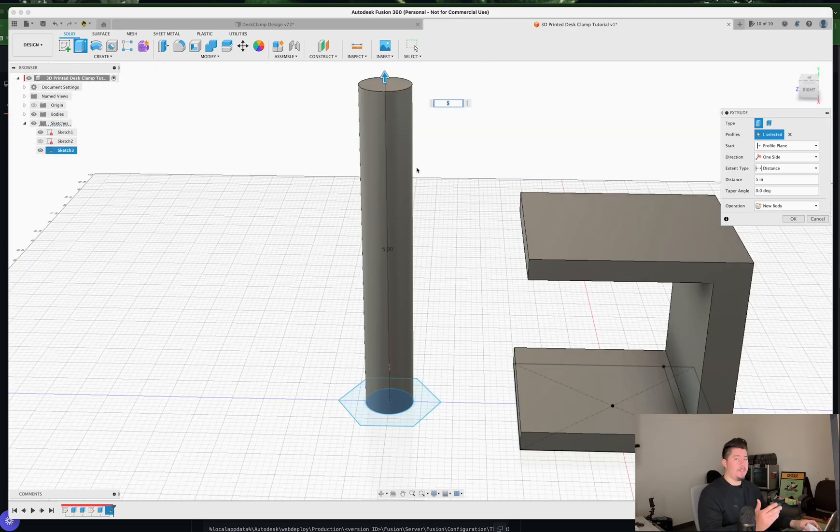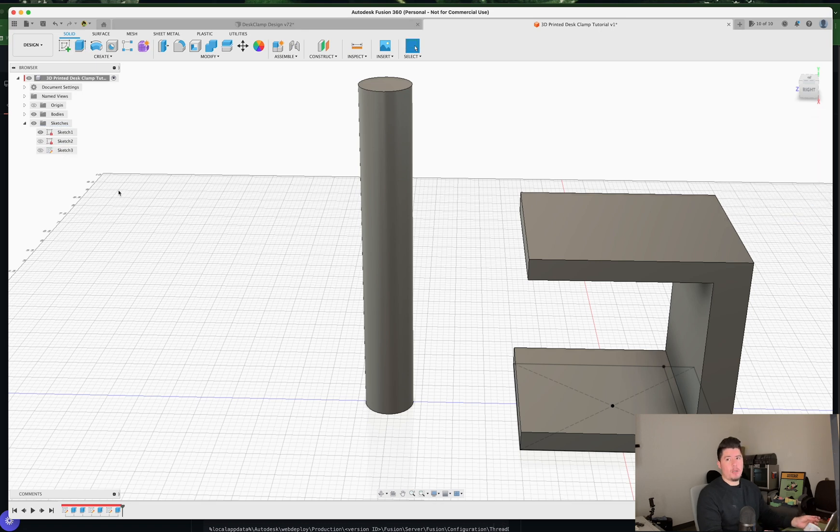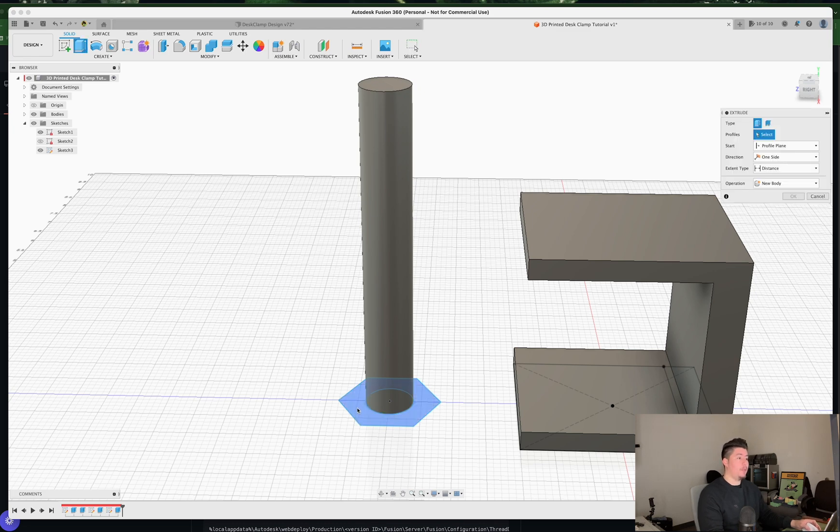Press E on the keyboard, select the circle we just sketched, and extrude it by 5 inches — it should extend all the way up. Don't worry about the height for now; I'll explain more later. Press OK. Next, toggle on the existing sketch, press E, and extrude the hex polygon part — this is the handle for the screw — to about 0.3 inches, then press OK.